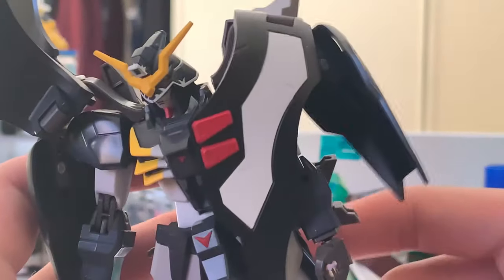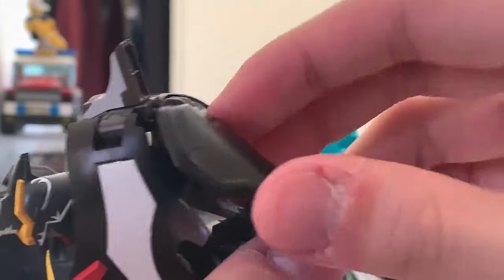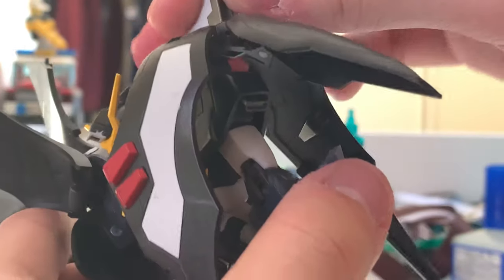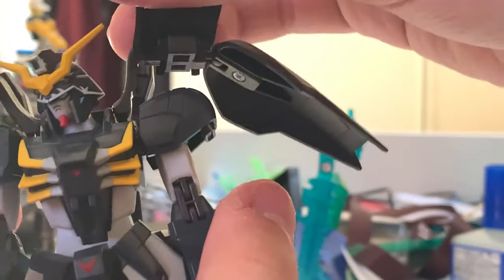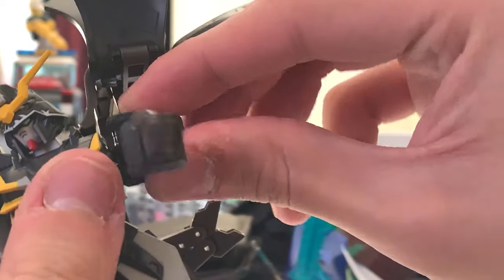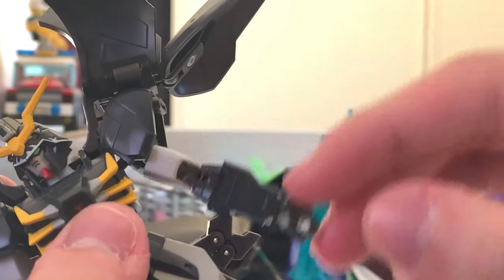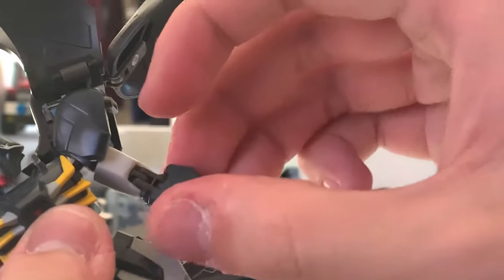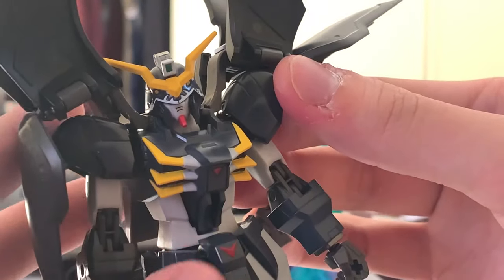Now let's close one side and look at the arm armor. It's beautifully painted — red parts, gray parts completely remolded — and all three pieces of armor can individually move. There's a little thruster at the top as well. For arm articulation: the hand can only move to a certain angle due to the armor, but it can lift up 90 degrees, turn around, bend at a good angle, and move at the wrist.